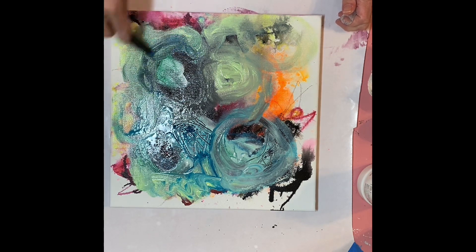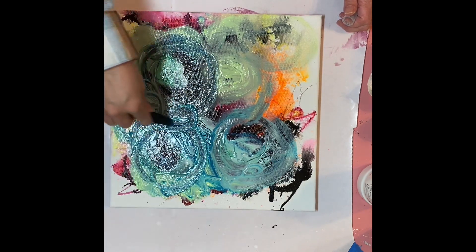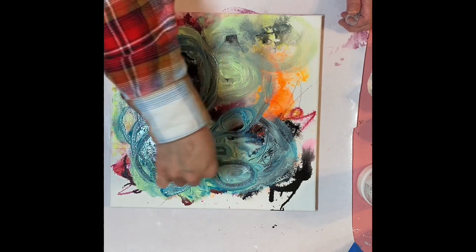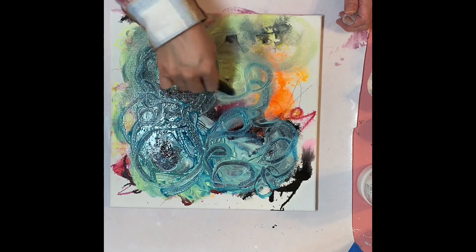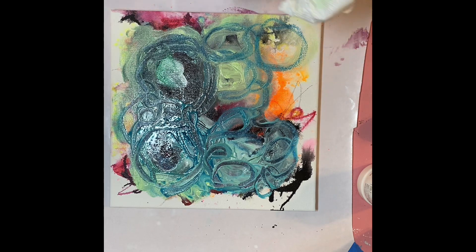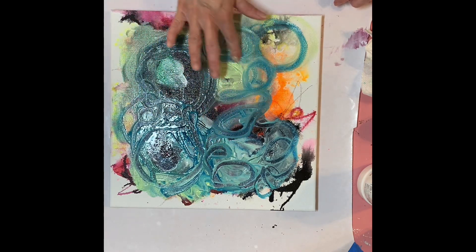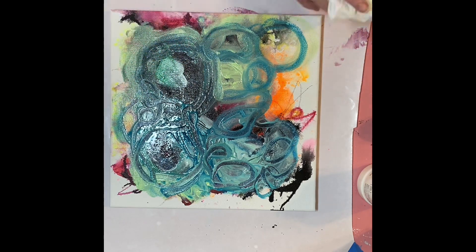I like to use watercolor sticks — go into the wet paint with them and make more marks. I don't know why circles are calling to me today, but that's what we're doing. Okay, that's five minutes — this is hard, y'all. I'm just gonna draw my finger around this real quickly. And I guess we let this dry until tomorrow. Okay — hot mess, Day 2. See you soon!